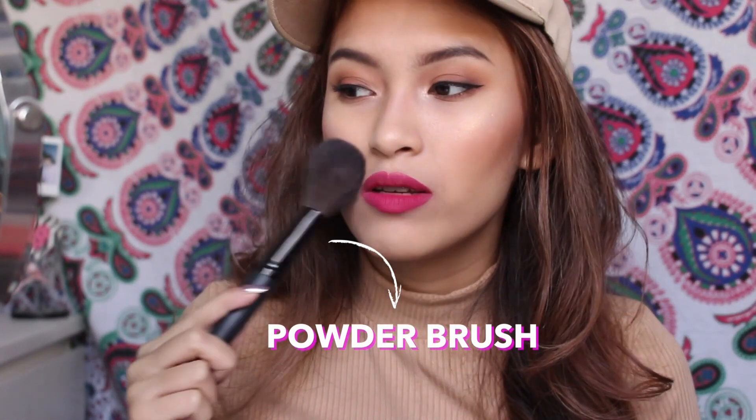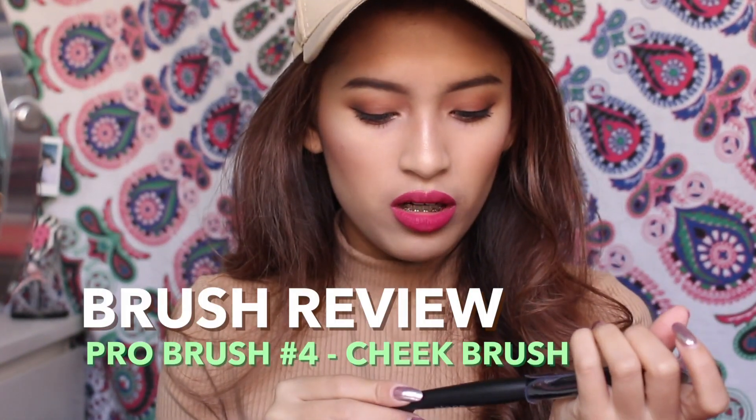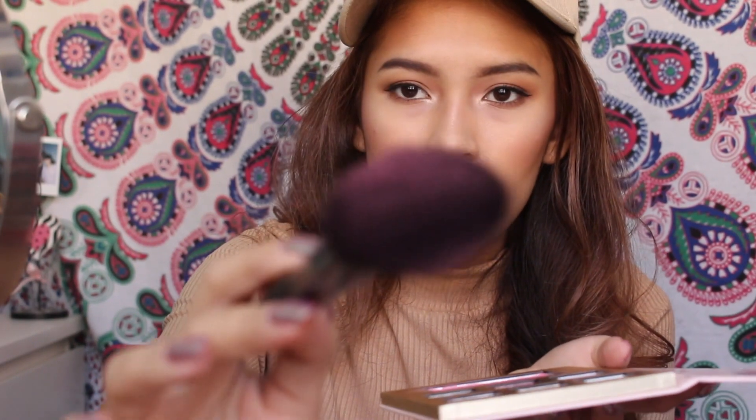I already tried the Powder Brush, and I use this all the time — this is the one they sent me and this is the one I already have, and I freaking love this. You guys have to watch my previous Rose Gold Batty Makeup Tutorial where I use it. So, this is the Cheek Brush. I'm going to go in with my Too Faced Peppermint Mocha palette and try the color Santa Baby. You can see some of the pigments on the brush — it picks up really well.